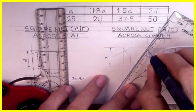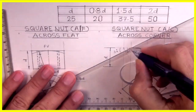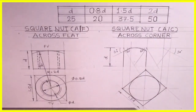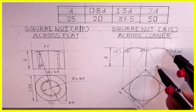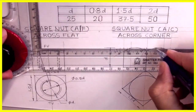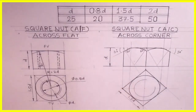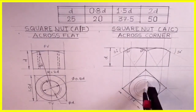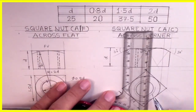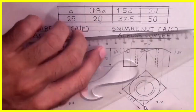Then we will draw 60 degrees from both corners. Wherever it cuts, from that point we can draw the radius. Same on the other side — again draw 60 degrees, and wherever it cuts, from that point draw circle and tangent — the chamfering circle and the chamfering tangent. Now, inside diameter is 25, so that would be three-fourths and radius 20; 0.8d will be dark. We will have 4 dotted lines in the front view. So we are done with square nut across corner method.